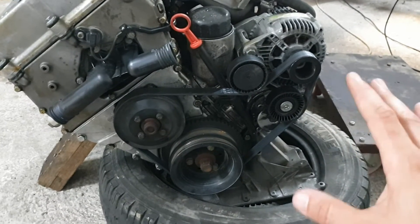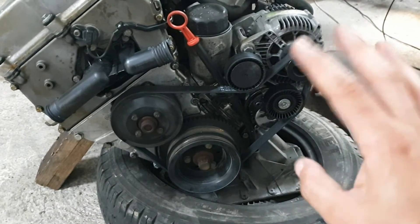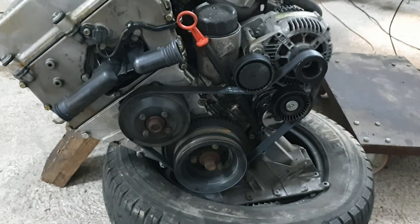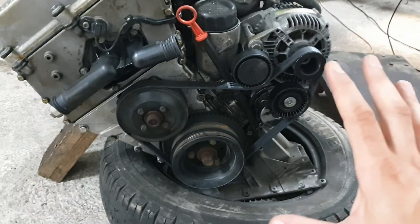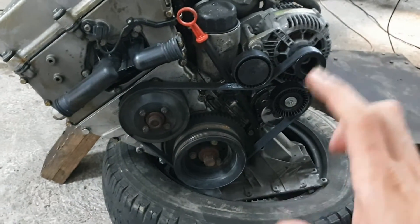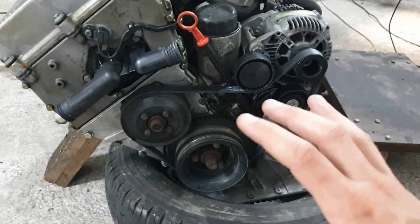This is a pain and a headache. You will never have a support as strong as the standard one, which is in aluminum. The less you touch the casting and supports of an engine, the better. I made the mistake on the Clio — it's working, but I'm not 100% happy with it.